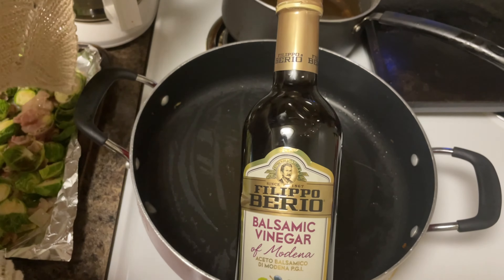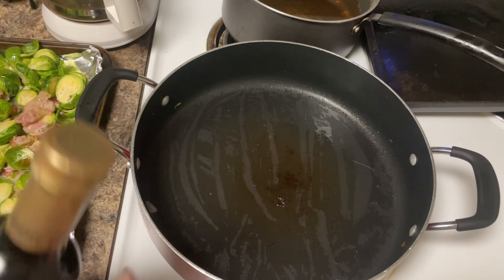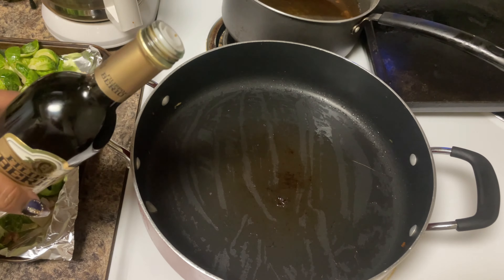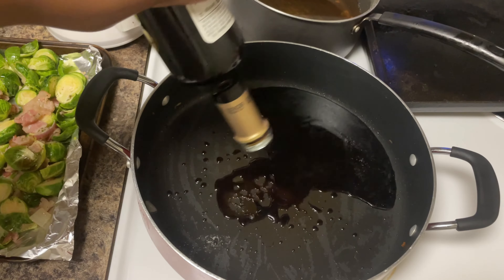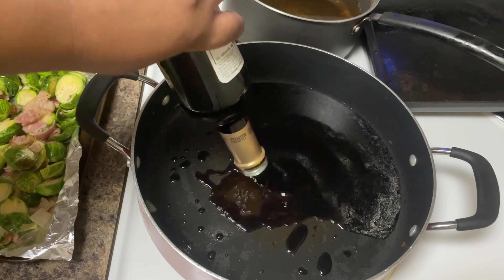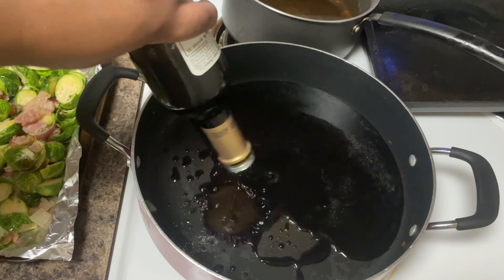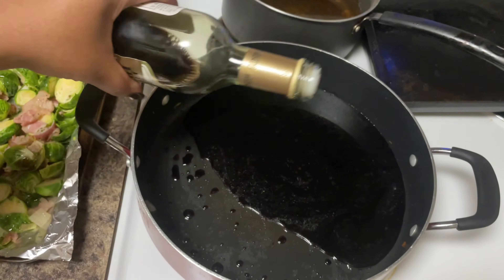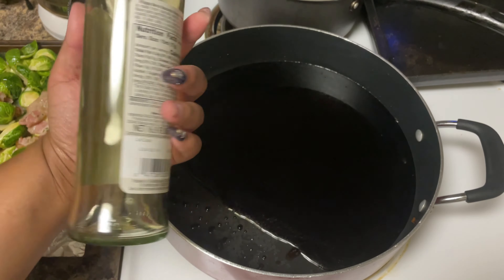While we wait on the oven, we're going to start our balsamic glaze. If you've ever seen brussels sprouts with that black sauce drizzled on top, that's what this is — we're going to reduce it down. Even though this is vinegar, it's not going to be all sour and bitter because we're going to add something special. In the same pot we used for the bacon and onions, we're going to add the balsamic vinegar. If you've never used balsamic vinegar, it's going to light your kitchen up with the smell.